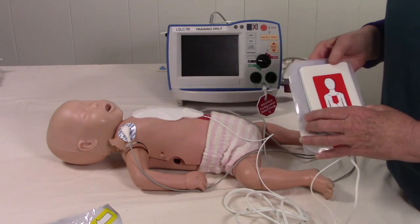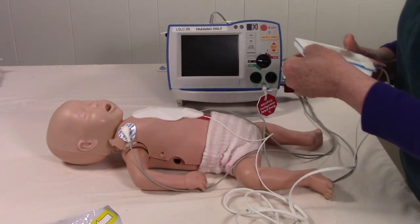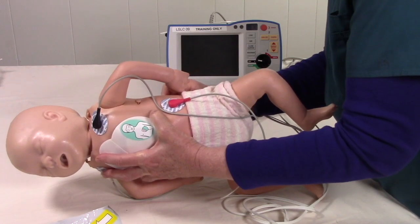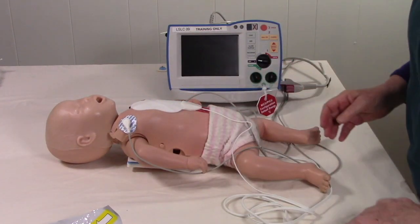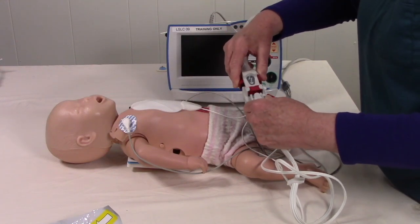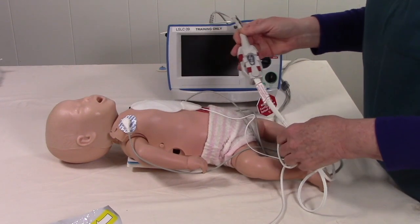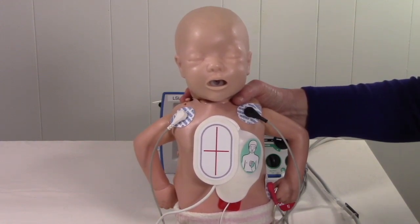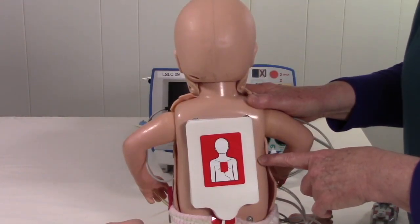Now let's place the posterior pad. The picture shows you exactly where it goes. Roll your infant, place it on the back, and then place your therapy pads into the therapy cable. This is the anterior view of the One Step Pediatric CPR pads used with the Zoll R-Series, and this is the posterior placement.